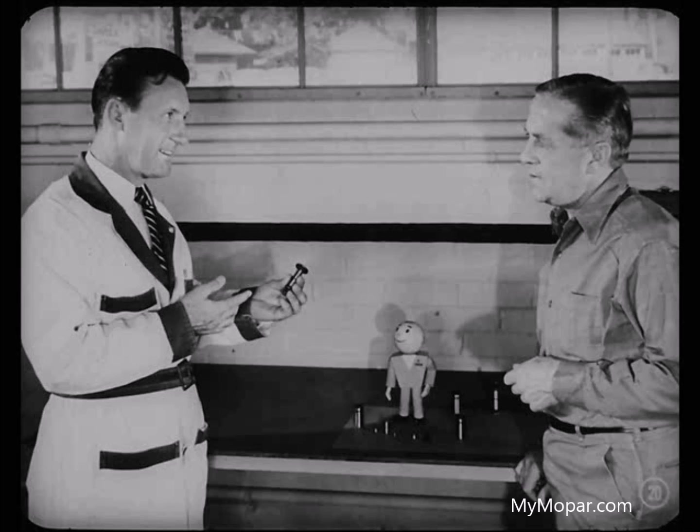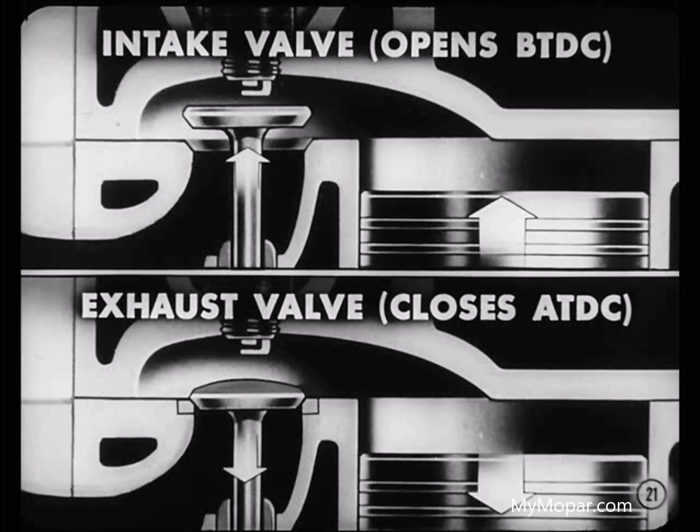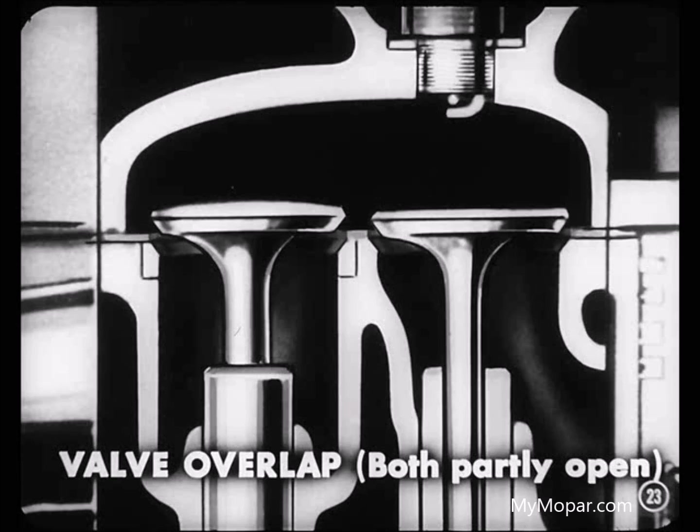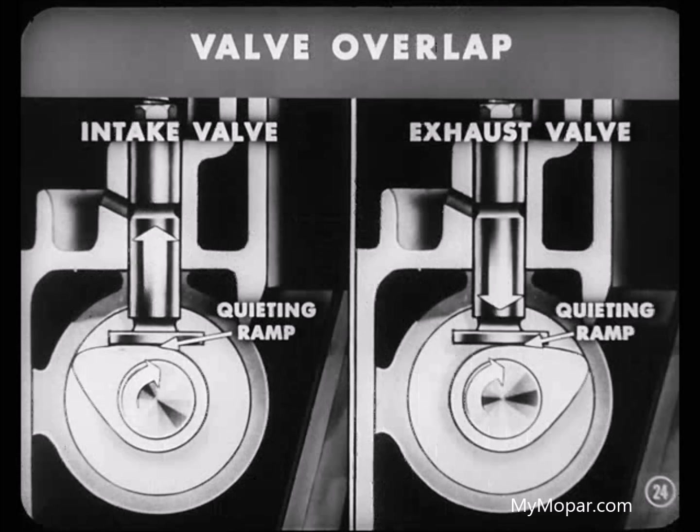You'll understand that better by thinking about valve timing specifications. As an example, let's think about an engine with mechanical tappets. Specifications will say the intake valve opens so many degrees before top center. The exhaust valve closes so many degrees after top center. The intake valve opens before the piston reaches the top of the exhaust stroke, and the exhaust valve doesn't close until after the piston starts down on the intake stroke. Those valve timing specifications show that there is a valve overlap — a period of time when both valves are partly open, something true of all engines. It's done to get maximum performance above idle speed. Valve overlap occurs when both valve tappets for one cylinder are on the cam's quieting ramps.